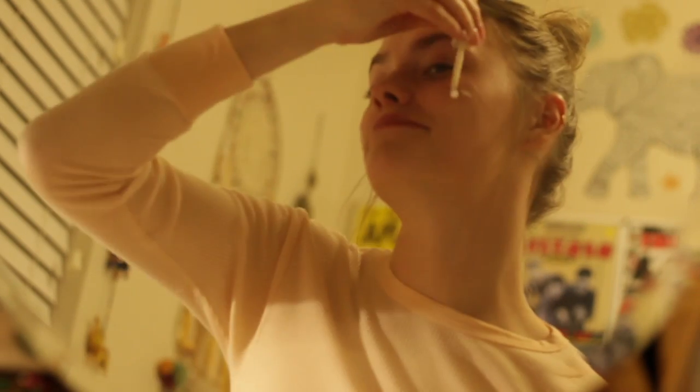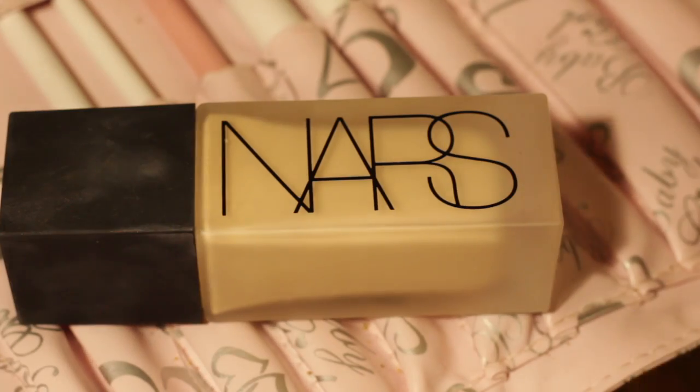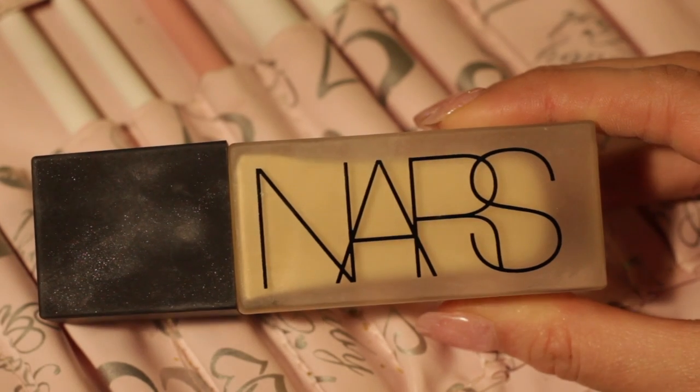First we will be starting to prime my face for the foundation with the Claudier Paris Serum. Then just rub it all over the face, make sure you get underneath the eyes. And then I'll be going in with my NARS foundation in Light One. Make sure to blend it down to your neck so your face and neck match in color.